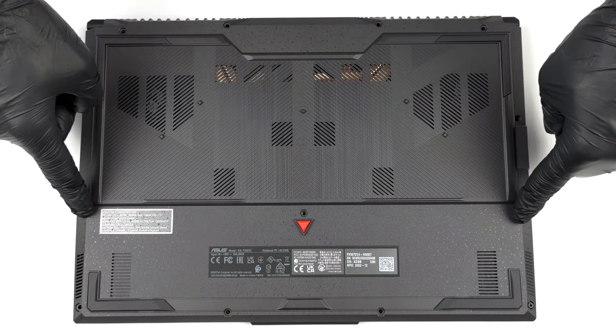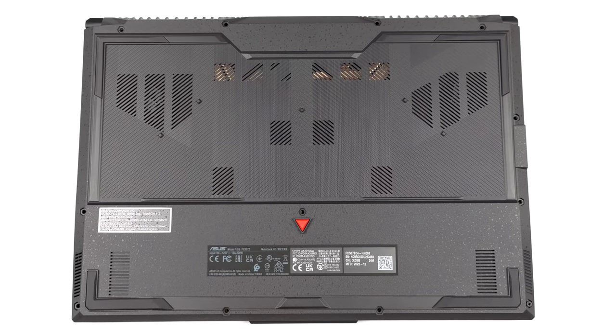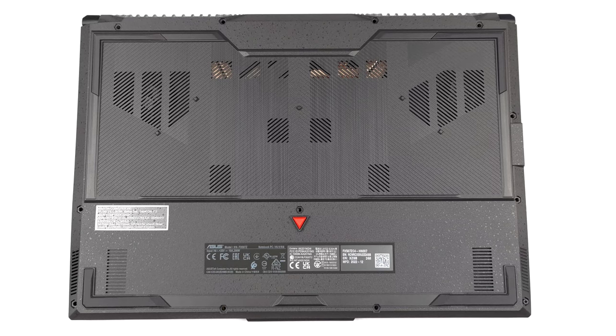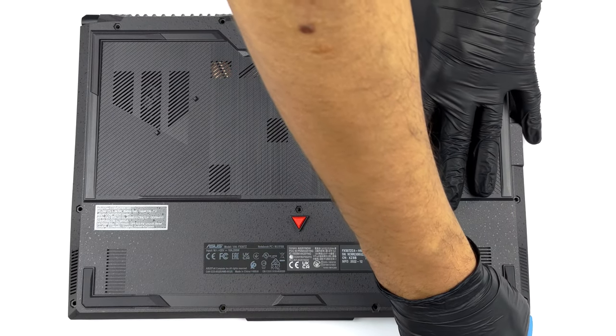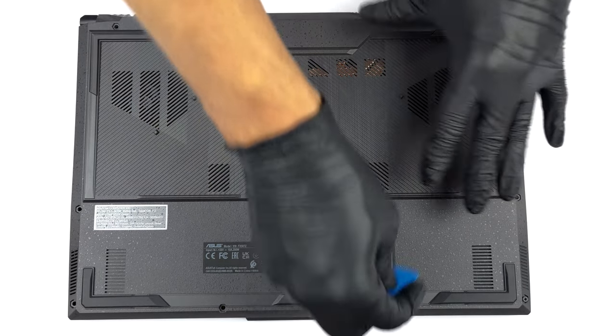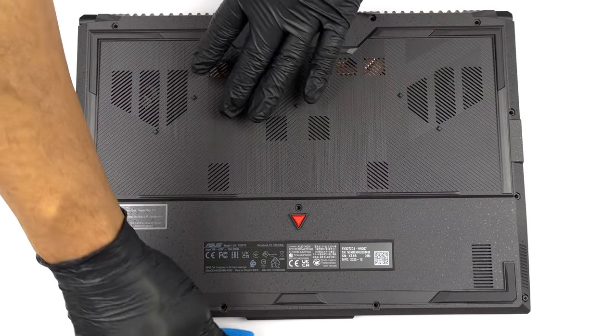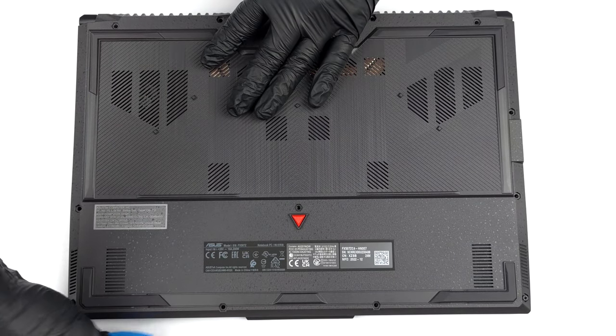Hello, this is Laptop Media, and today we will show you how to open the Asus TUF Gaming F15 FX507 and what's inside of it. To access this notebook's internals, you have to undo 12 Phillips-head screws. The one in the bottom right corner is captive and lifts the bottom panel, so you can start the prying process from there.